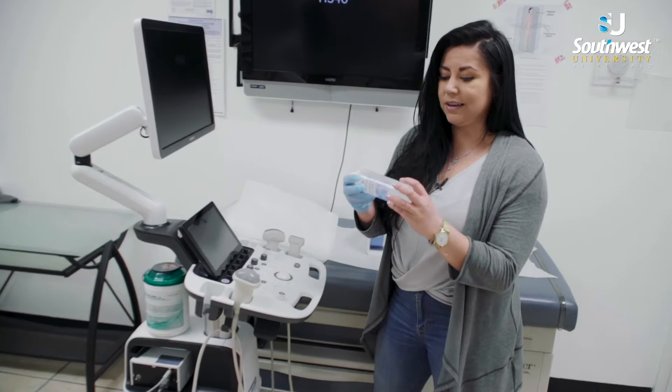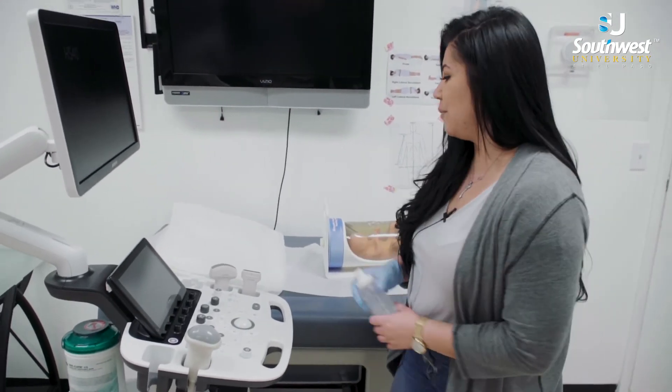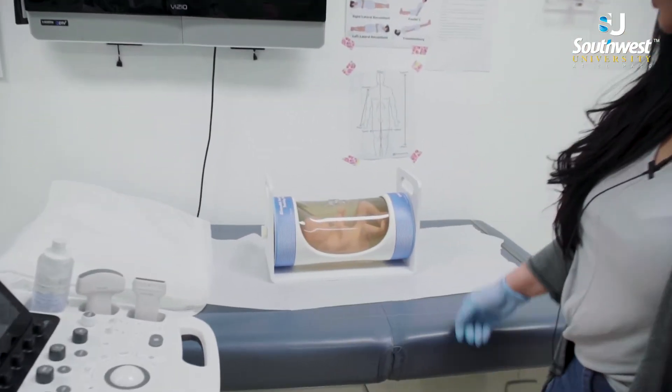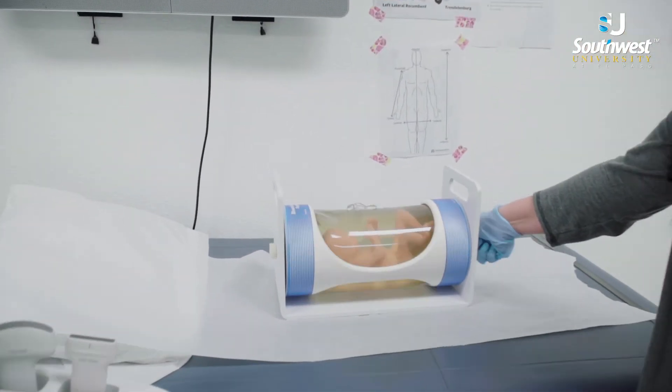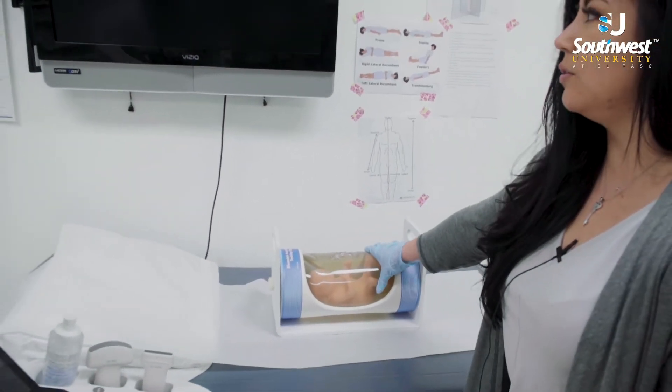The typical basic things that we're going to need is a gel — without this we cannot see anything. And of course the phantom. Right now we're using this baby phantom. This is just to get the students to recognize what they're looking at on ultrasound.